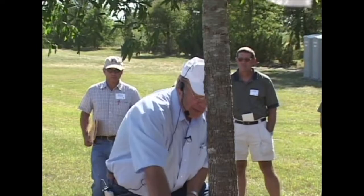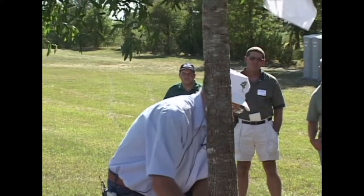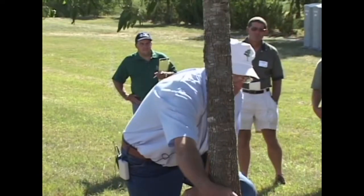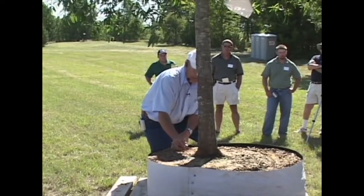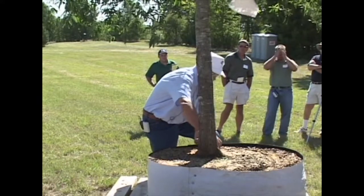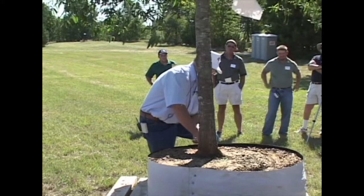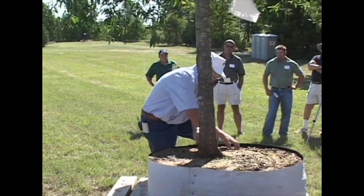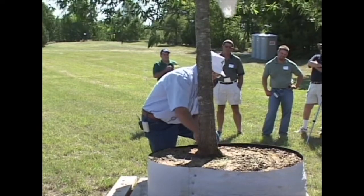I wanted to point out several things. When you grow the tree right, you should be able to see those primary roots coming out just like spokes of a wheel all the way around. The reason there's a swelling here and here and here is that there's a root complex developing at this surface. The reason this tissue grew is because there are functions — water and nutrients going up and sugars and starches coming back down to allow this to expand.